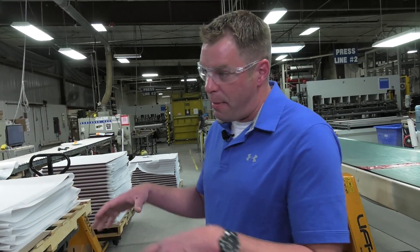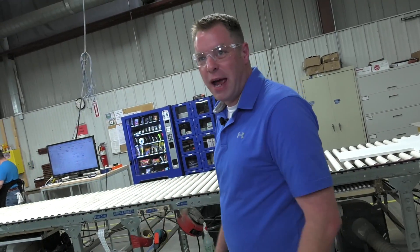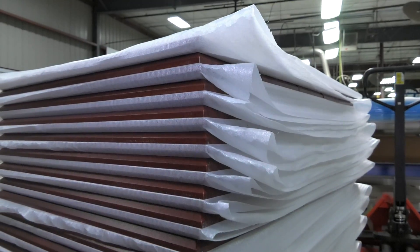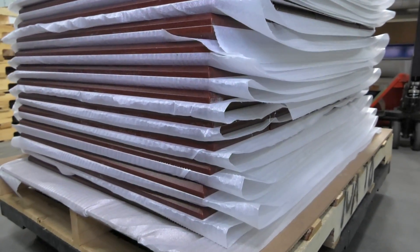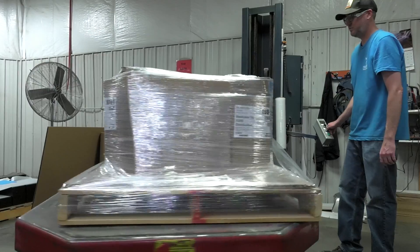We ship all over the world — primarily in the lower 48, but we do a lot in Alaska, Hawaii, and a lot of Canadian shipments. When we set one door on top of another, there is no loud bang. We make sure there are no dents before it leaves our facility. Square and even tiering is something we really stress around here — if you've got a nice square box going out the door, your chances of surviving the shipping will be a lot higher.